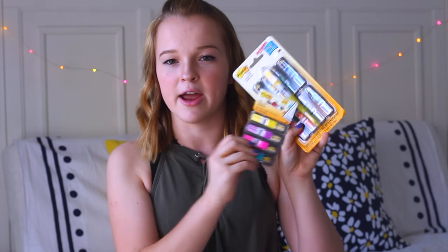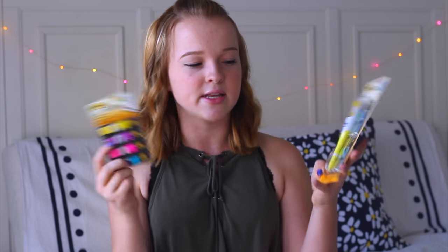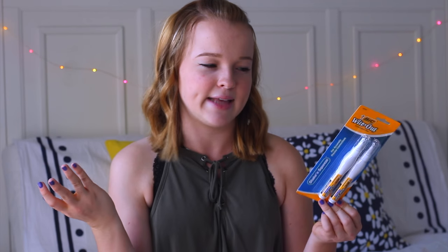I also got a different kind of flag — these are just the regular colored ones without arrows. These are more for bookmarking pages, while the arrow ones are more for remembering important information. And the last thing in this bag are these whiteout pens just in case I make any mistakes, which knowing me I'll make a ton of.